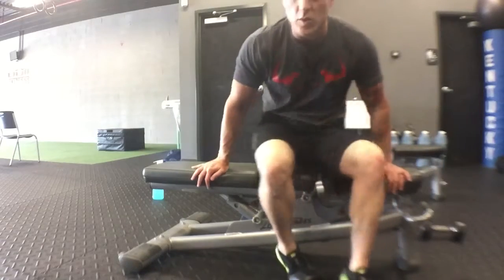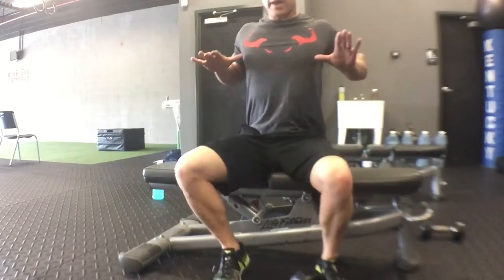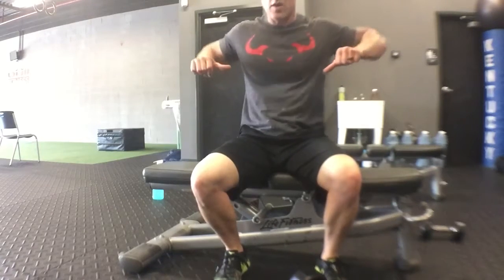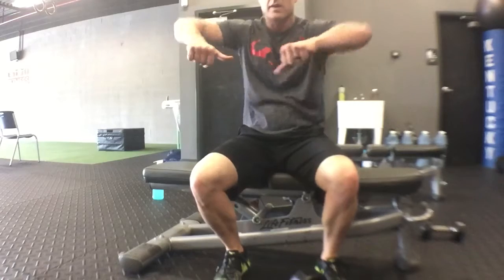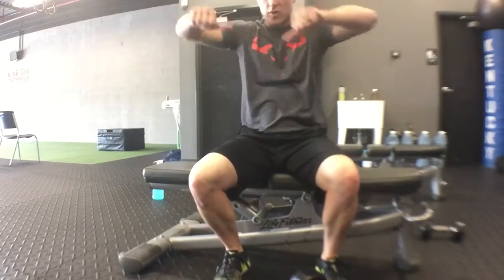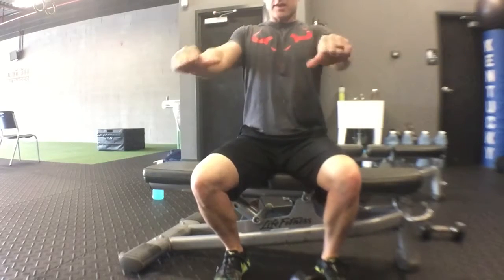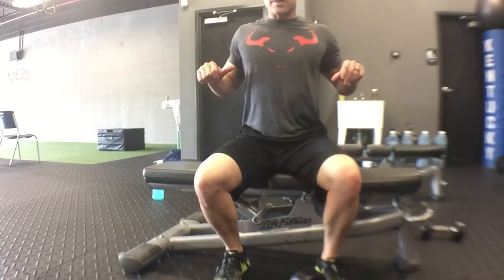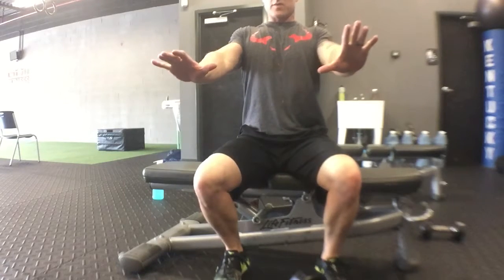The most important thing the whole time though — shoulders back, chest out. Keep the hands and elbows chest tight. Avoid a lot of this. That's what a lot of people do — they'll do a shoulder chest press instead of a chest press. Shoulders back, chest out the entire time. Do not let your back separate those shoulder blades.